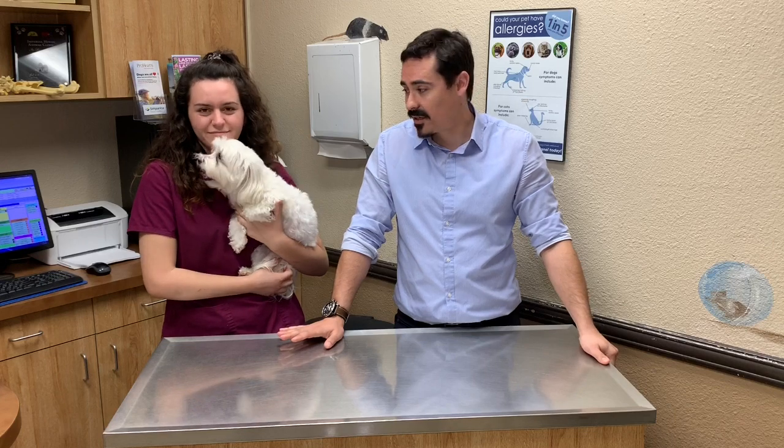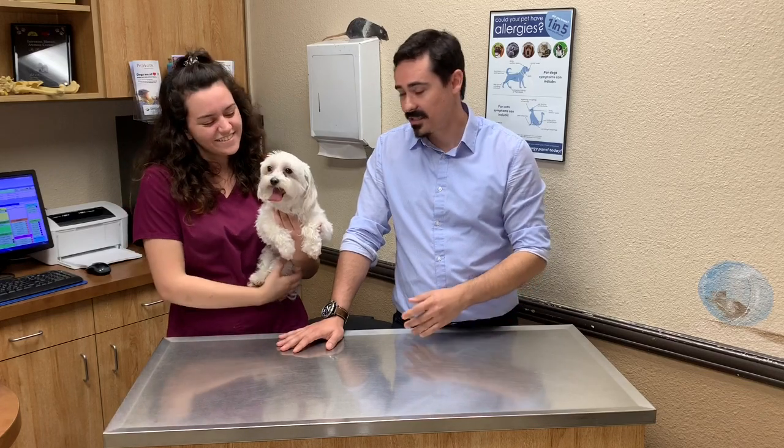Hi, it's Dr. Patrick Harlan again from Imperial Highway Animal Clinic and today we're going to go over how to do a demonstration for cleaning your dog's ears at home. With us today we have our med assistant Sarah and our demonstration dog Tink.